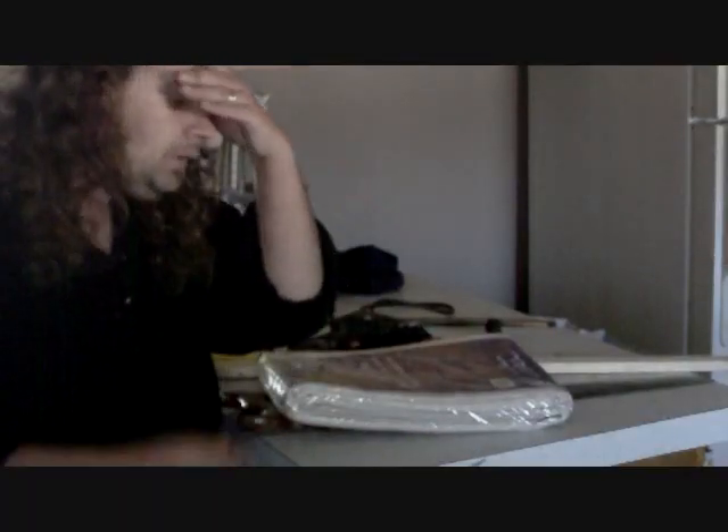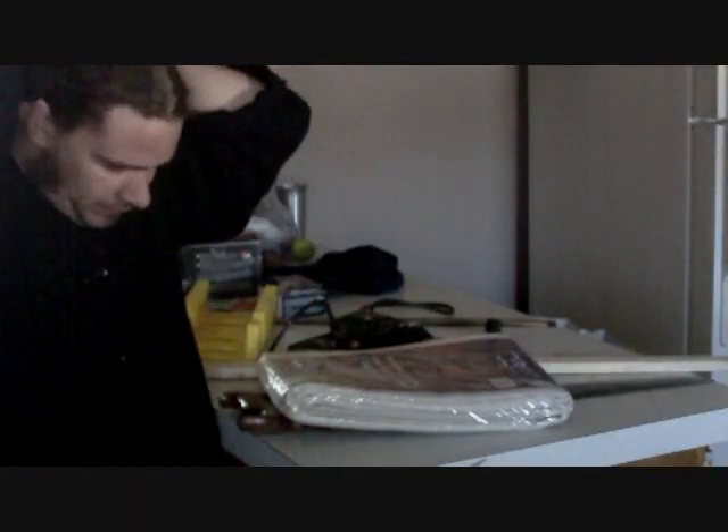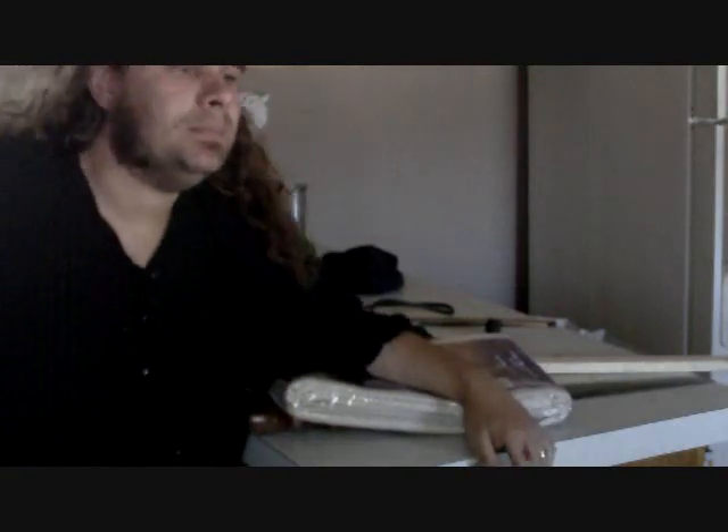I've been asked more than once about making your own canvases. It is cheaper and it's better to make them yourself because you can actually make them any size you want, including round if you're good at stretching it. So I'm going to show you in a couple of easy steps how to make your own, and right now I'm going to show you what you need.